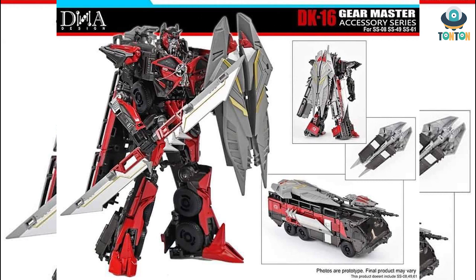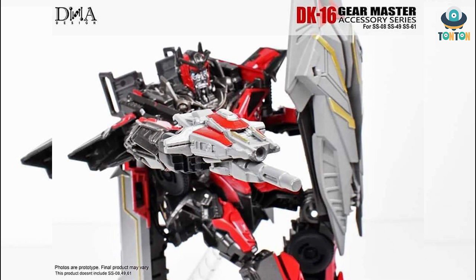We all know that Sentinel possesses a really big shield, and this is really important to his character. Another thing included is his Cosmic Rust Blaster — I'm not a fan of that gun because to me it just doesn't fit Sentinel's character. Sentinel goes best with his sword and shield. Fortunately we can store all the accessories onto the fire truck mode and that looks really nice.